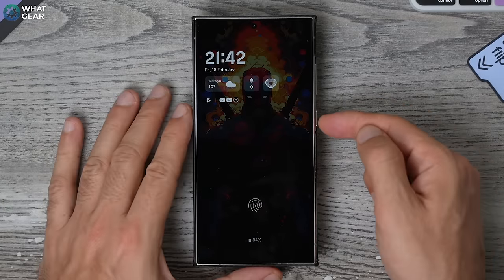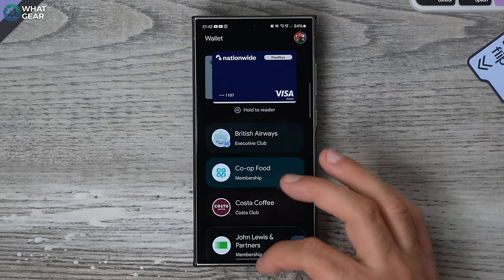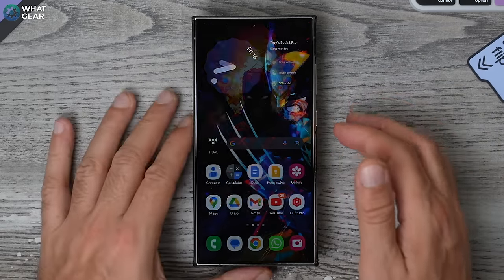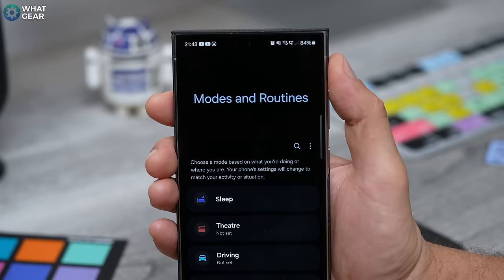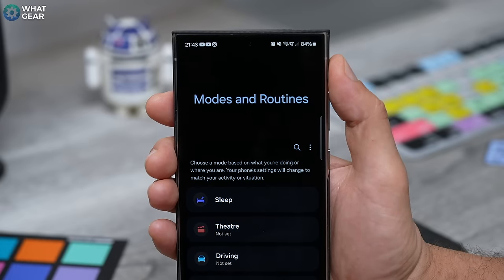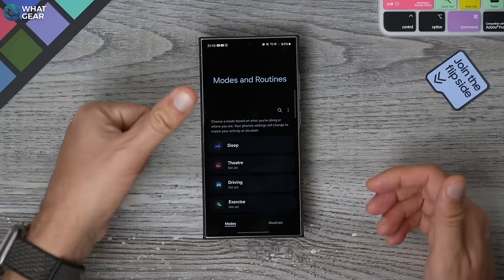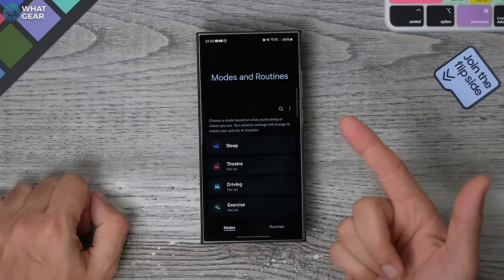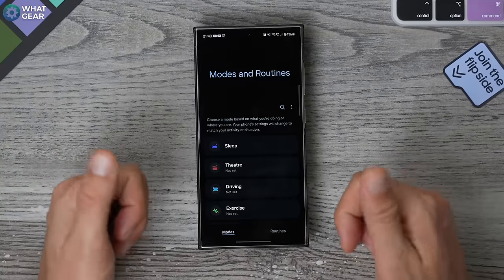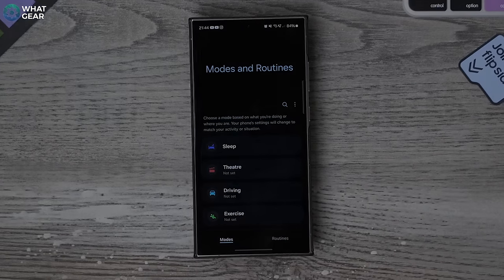In another video I showed you how to double-press the power button to jump straight into your wallet — that's pretty good. But now we can do it with one touch. And now that you've set up Routines Plus, if you go to the Modes and Routines settings within your settings menu, you can map different actions to different fingerprints. You could have Camera for your left thumb, maybe YouTube for your first finger on your right hand. I do recommend keeping one digit for just opening your phone regularly. Play around with it and let me know how you get on.